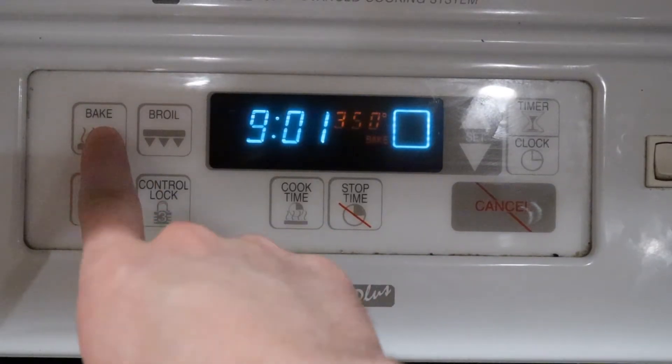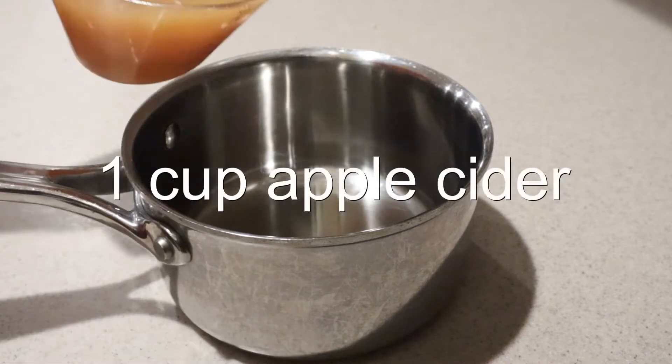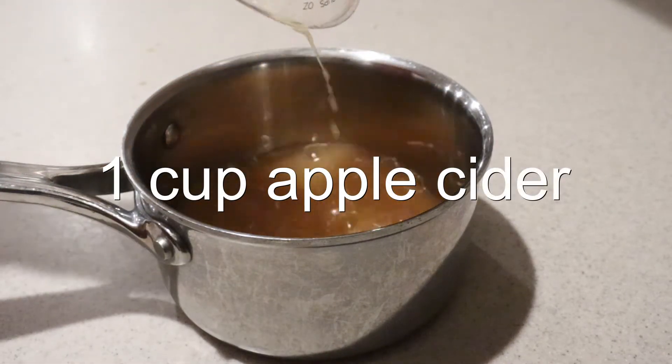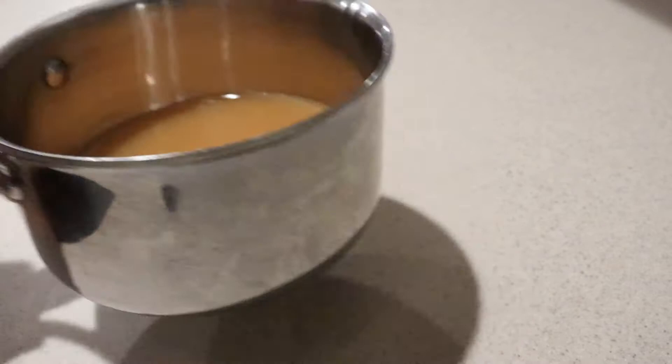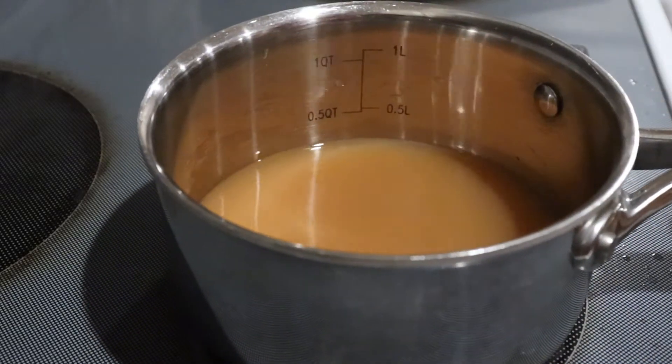First, preheat the oven to 350 degrees. Then in a small saucepan, add in the apple cider and place it onto the stove over medium-high heat and heat it until it comes to a boil.